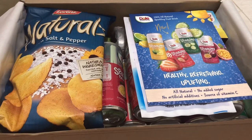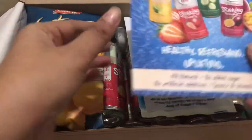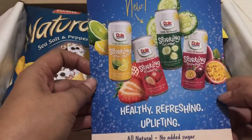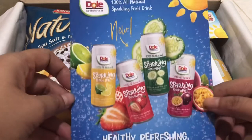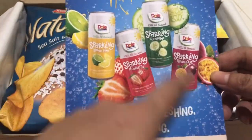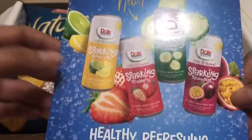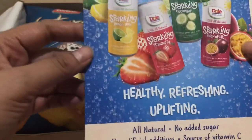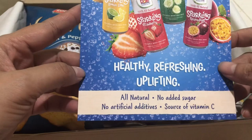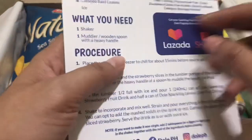Alright! It's really a complete package for me. We have here this banner — 100% all-natural sparkling fruit drink. New. You have here the four variants: lemon lime, strawberry, cucumber, and passion fruit. It's healthy, it's refreshing, it's uplifting, it's all-natural, no added sugar, no artificial additives, source of vitamin C.